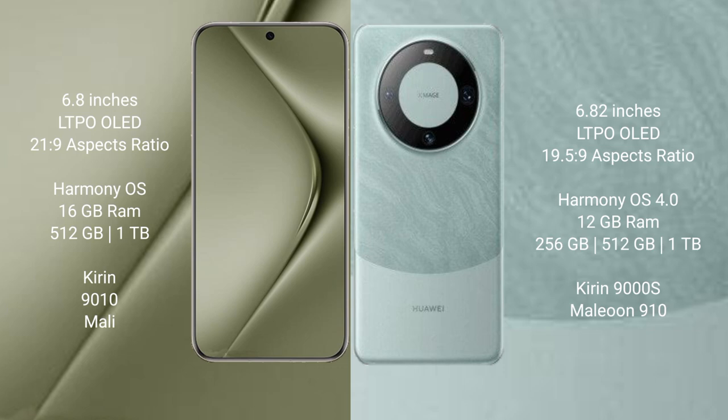Both the Huawei Pura 70 Ultra and the Huawei Mate 60 Pro run on the HarmonyOS operating system.